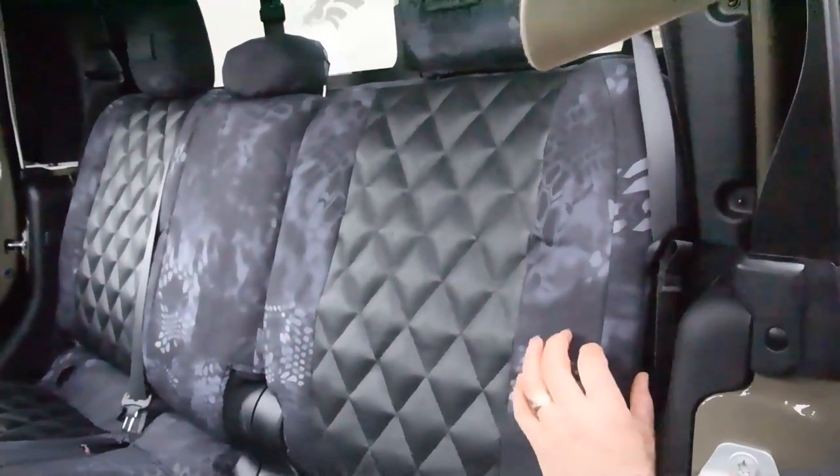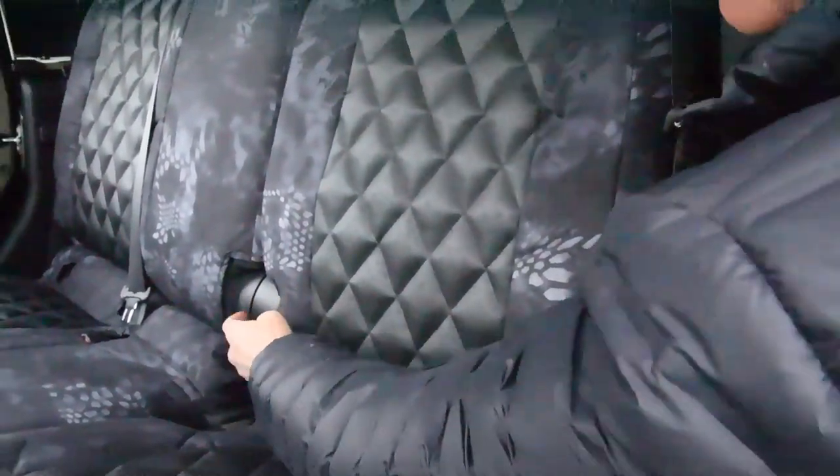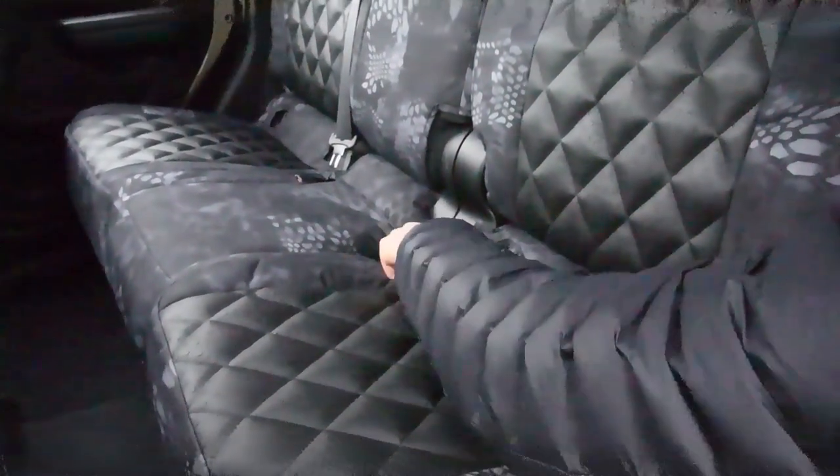The backrest here — multi-panels again, fits around the seat belts. Here are the center seat belts, and it's fitted around here nicely.